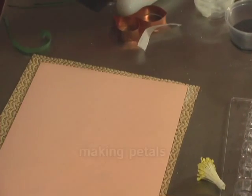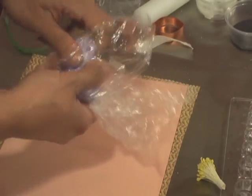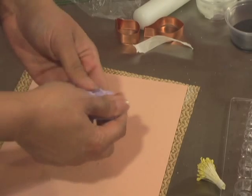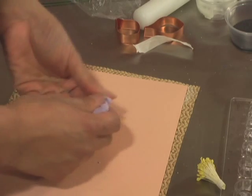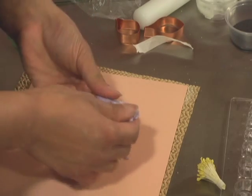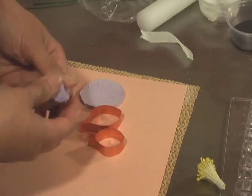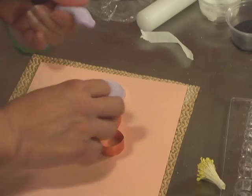I'm taking my light purple gum paste and we're going to make some petals. If you're using the Petal Crafts brand of cutters, you'll receive two petal cutters and a veiner. If you are using another type of cutter, you can use one that is a little bit similar to these shapes. An all-purpose petal veiner will actually do — you can use those too.